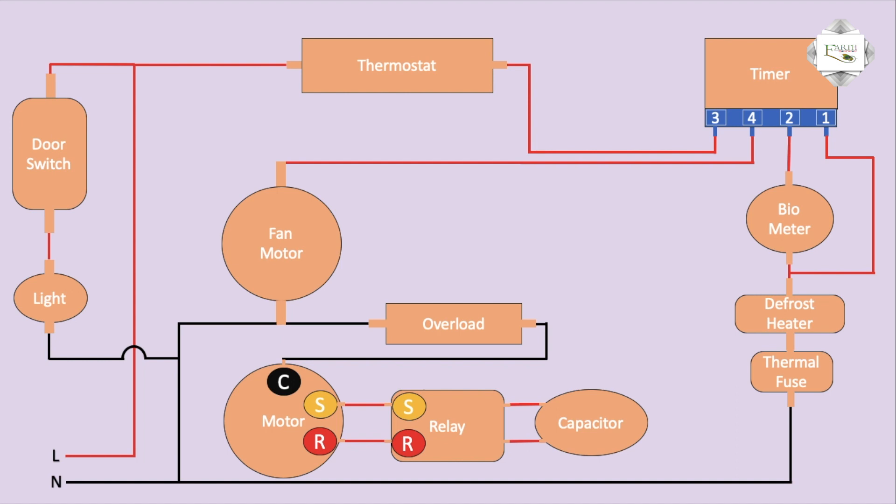Compressor motor negative connection complete. Starting winding outgoing goes to timer pin number four. Running connection and starting control connect to compressor motor.